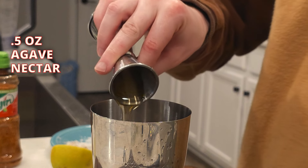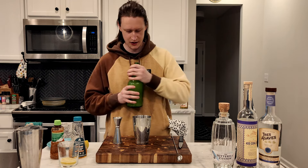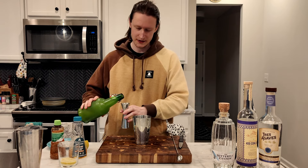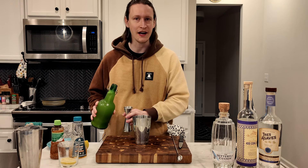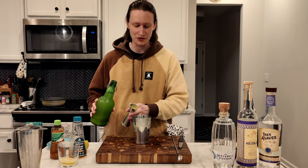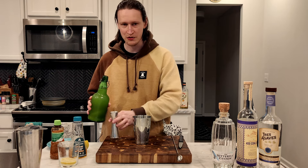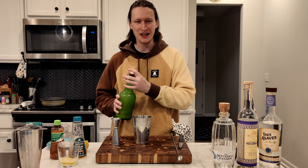Go ahead and do half an ounce of agave nectar — the nectar of the gods. So this is fresh pineapple juice; I actually just made this yesterday. I have a theory that because this is fresh pineapple juice it's more acidic, so it's gonna have a lot more bite to it than like a canned pineapple juice. They say you can use both, but I think this is probably going to be better with fresh pineapple juice because of the acidic bite.